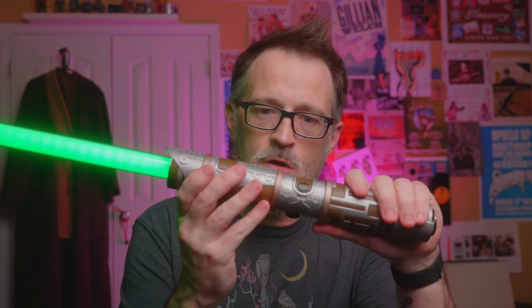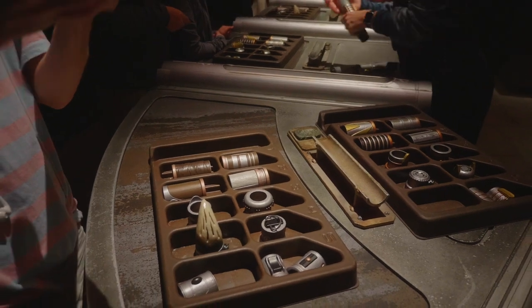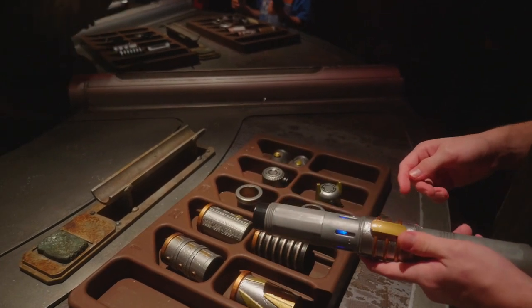We also got this Jedi holocron but we're not going to use that in this one — we'll save that for another short film, maybe the next one when we continue the story. Of course, what Jedi story would be complete without the lightsaber? This is going to be our hero's lightsaber, one that one of my kids built in the Savi's Workshop. They both got to go through and build theirs. We're going to use this one for his story, and also these Jedi robes that I got off Amazon — pretty inexpensive, maybe 40-50 bucks for the whole set.